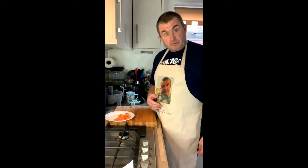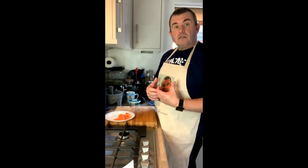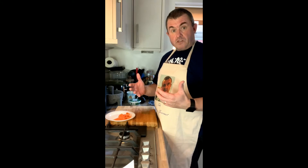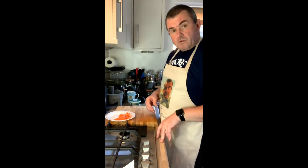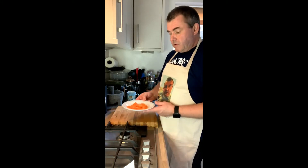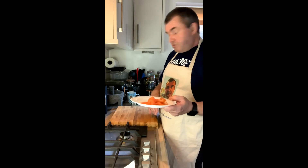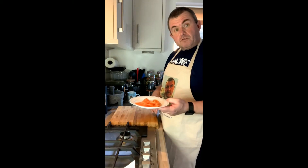We're going to make a smoked salmon sushi roll, and for that obviously we want some smoked salmon. Now ideally this wants to be fresh salmon, fresh smoked salmon, but we can't get hold of that at the moment, so I'm using smoked salmon slices. That's a better word — so I'm going to use some of that.